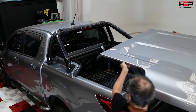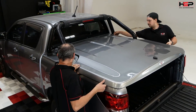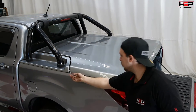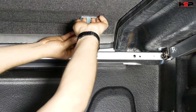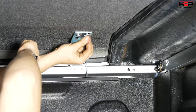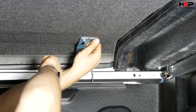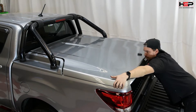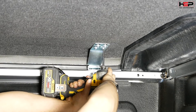With the assistance of another person, carefully place hard lid onto vehicle. Adjust the hard lid to centre. Hand fasten bolts to the underside of the hard lid. Adjust the hard lid again before fastening it. Fasten the screws.